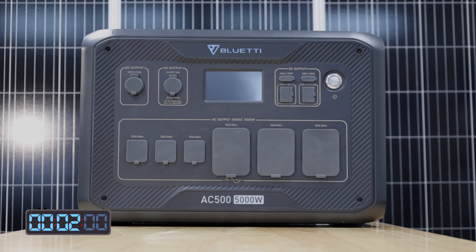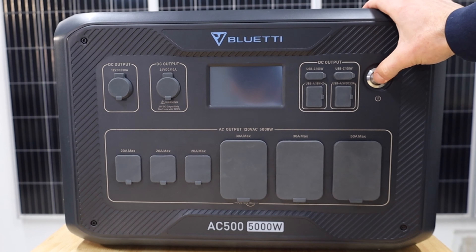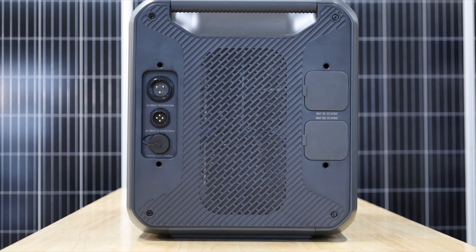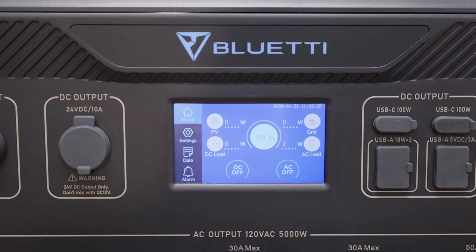The Blue Eddy AC500 itself is strictly an inverter — it has no battery. You cannot turn it on without plugging it into something. It's a 5,000 watt inverter with a maximum AC charging capacity of 5,000 watts, and the maximum solar input is 3,000 watts. The screen looks like it's straight off of a Game Boy Color.